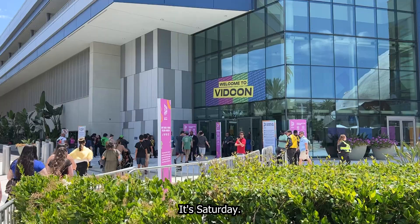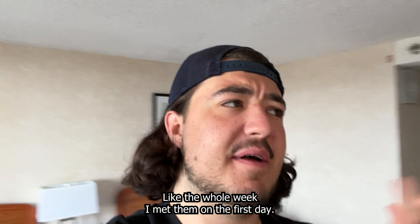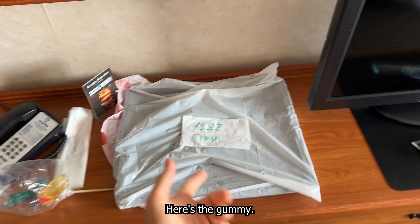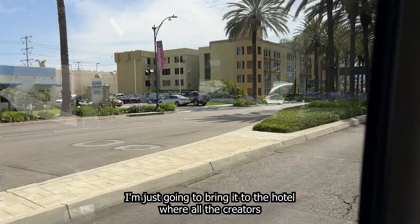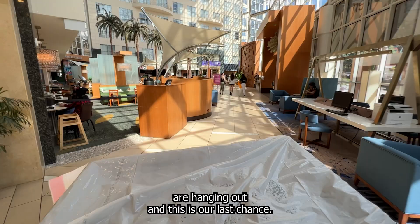It's Saturday, the last day of VidCon. I was in contact with Carl's producer all week. I met him on the first day, but we've been trying to figure out a day to meet — it's just been really rough. They've been super busy. Here's the gummy. I'm just going to bring it to the hotel where all the creators are hanging out. This is our last chance — we have to get this gummy to Carl.